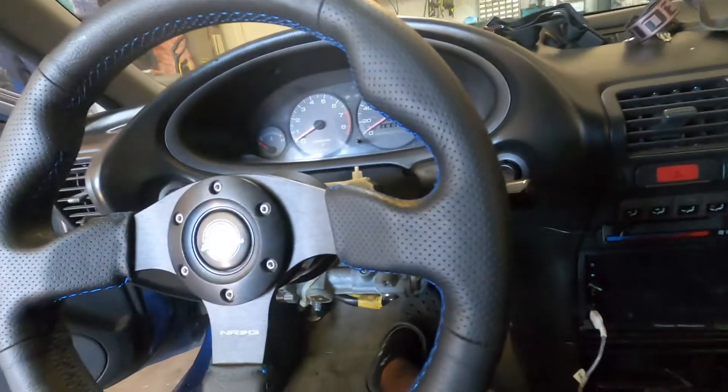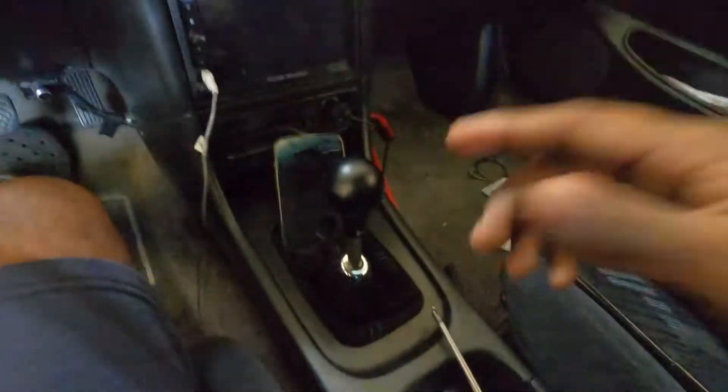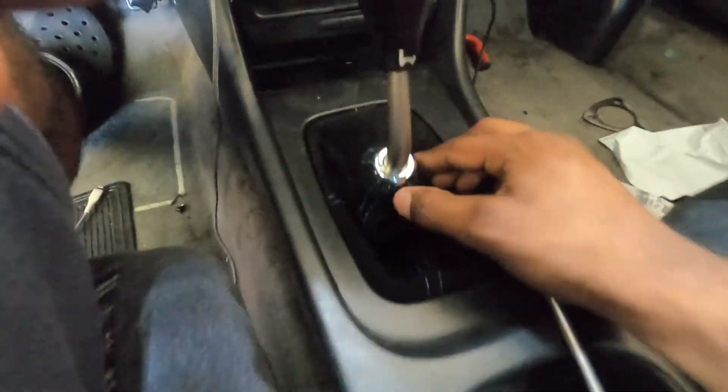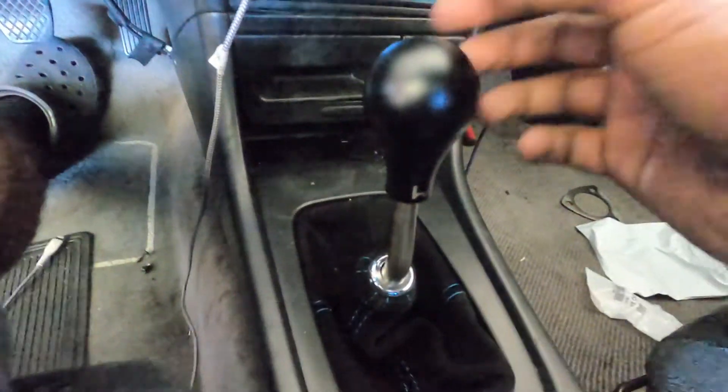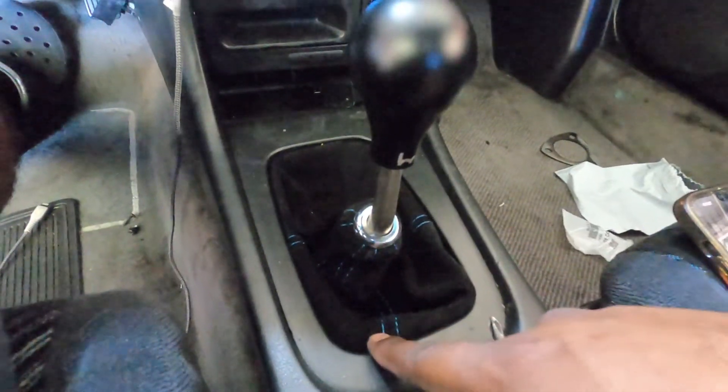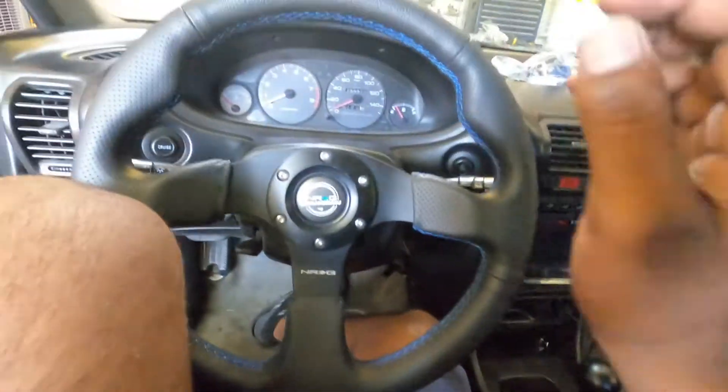Quick little video to get the horn working. Actually, in this video I'm also going to show the leather shift boot, and I put on a Skunk2 dual bend short throw with a Hybrid Racing shift knob. I have the leather shift boot to install too, so I'll throw it into this video so you guys can see that as well.